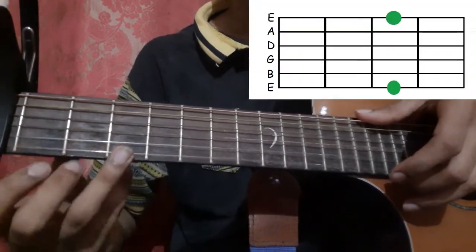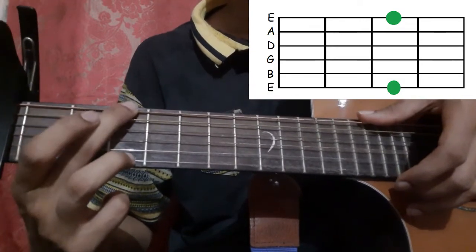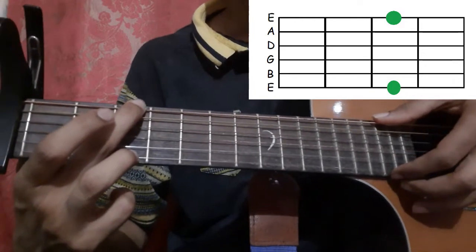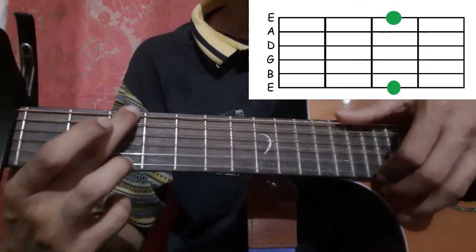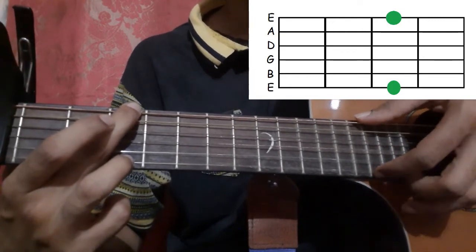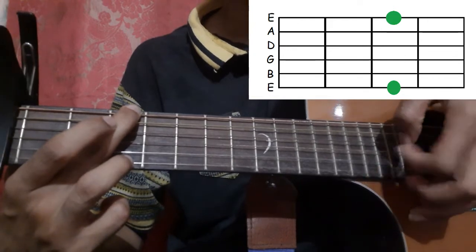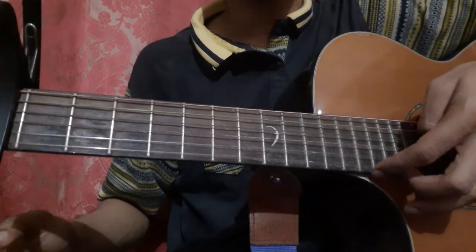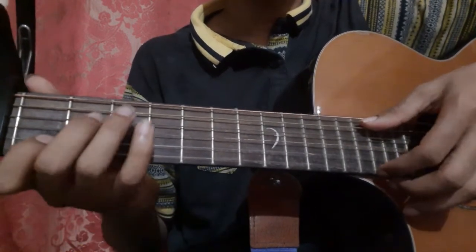Hold the 1st string 3rd fret with your ring finger and the 6th string 3rd fret with your middle finger. Pick the 6th string with your thumb and the 1st string with your index finger, then pick the 1st string again. Then leave and play the 1st string open.